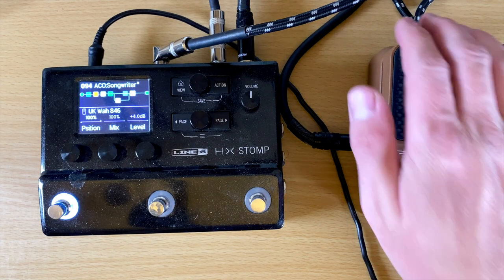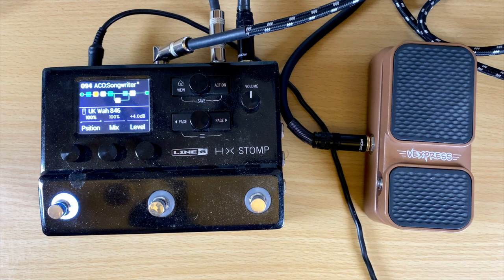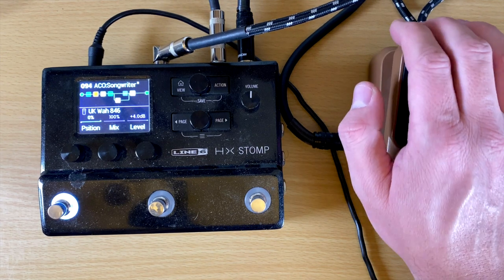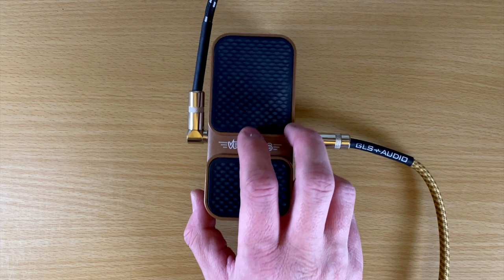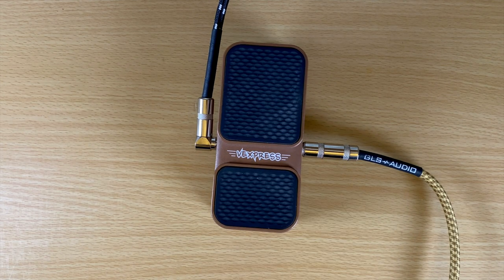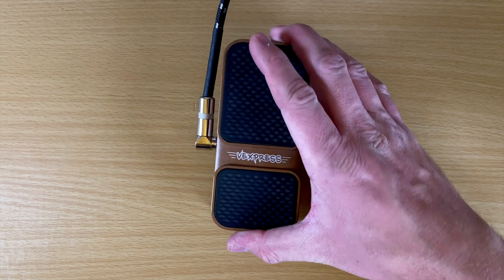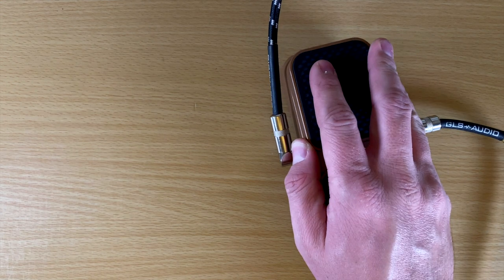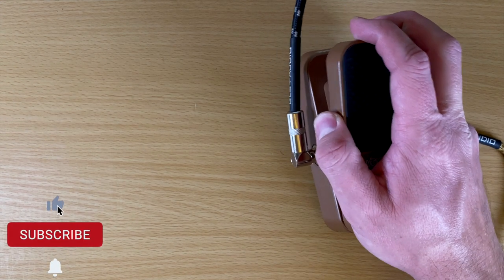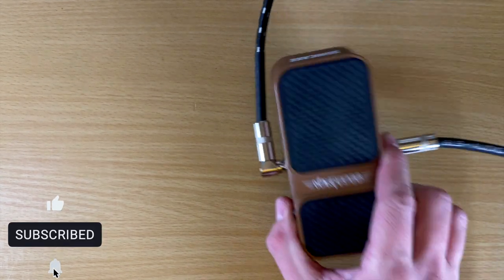So it's on the wah and you can hear my strum — makes a wah sound. It works exactly like you need it to. The second way I'm going to demo this is just as a standalone volume pedal. It works really well — just a standalone volume pedal, doesn't need any battery, doesn't need any power. It's completely passive and it works really well.